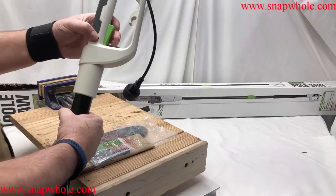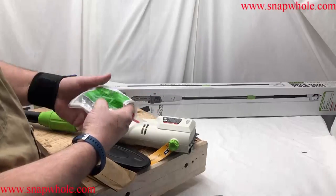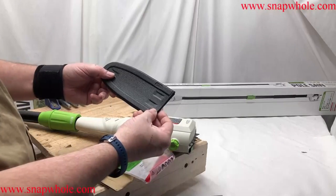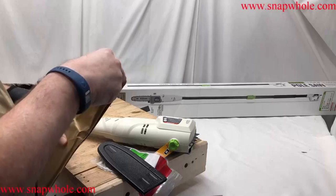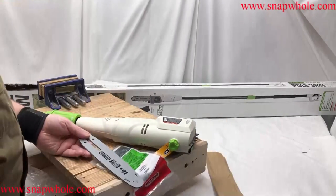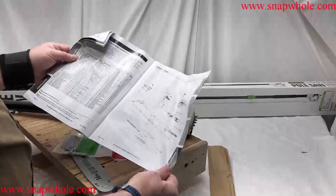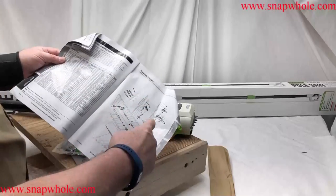So we've got a chain in a bag, a protector, and the bar — it's in a bag, believe it or not. It comes with a manual. The phone number is 5-6-8-0-8 — my favorite part of the manual — if I ever have a problem, I'm going to need that.